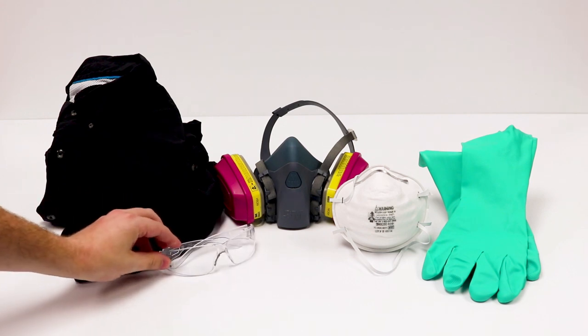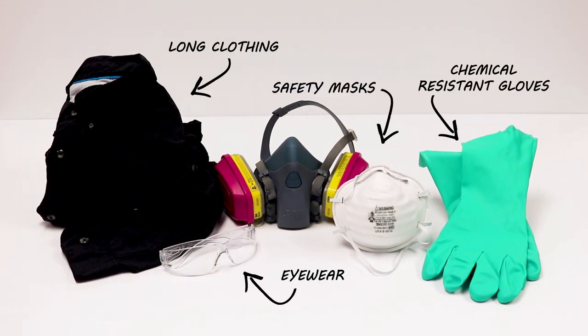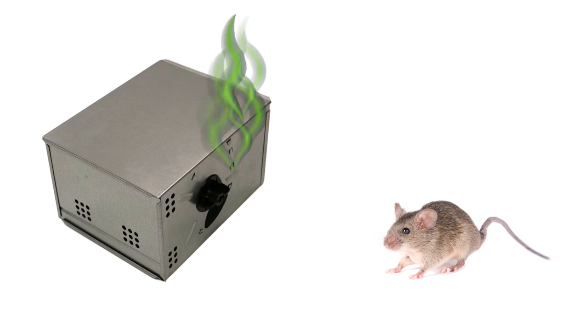Before handling the Repeating Humane Mouse Trap, be sure to wear gloves — not just for safety and sanitation, but also to avoid leaving human scent on the trap, which will dissuade mice from approaching.